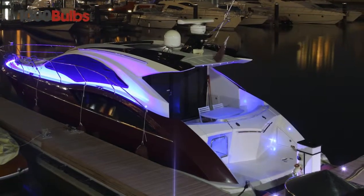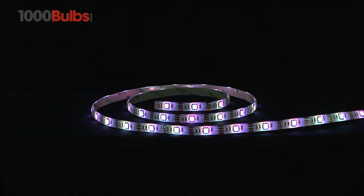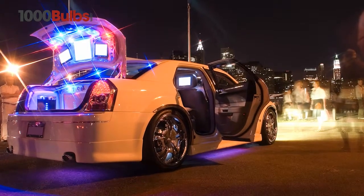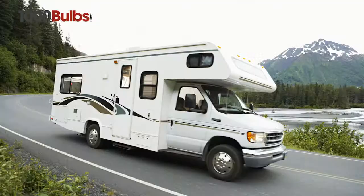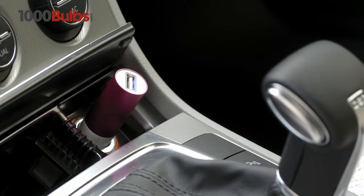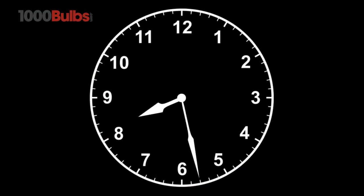Equally at home in low moisture settings, USB-powered Tape Light Strip can also be used to create spectacular effects on cars, boats, RVs, and virtually anywhere you have access to a USB port.